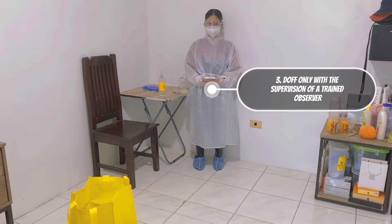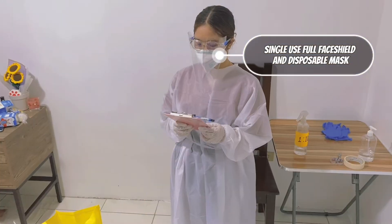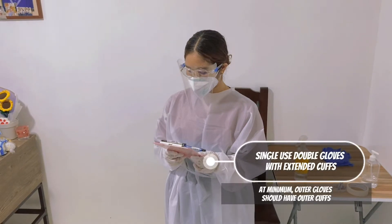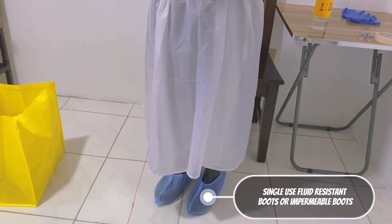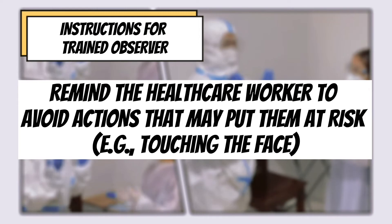Doff only with the supervision of a trained observer. Doff only with a mirror. Single-use face shield and a disposable mask. Coverall or a single-use fluid-resistant gown that extends below the knees. Single-use double gloves with extended cuffs; at minimum, outer gloves should have outer cuffs. Single-use fluid-resistant boots or impermeable boots.